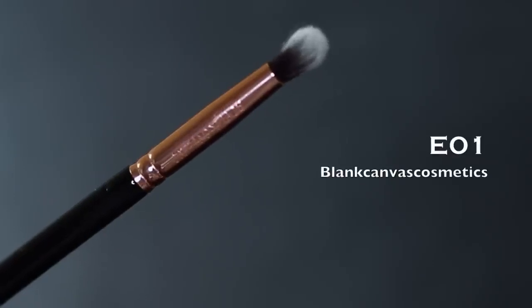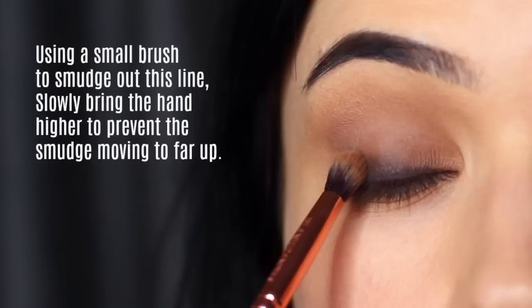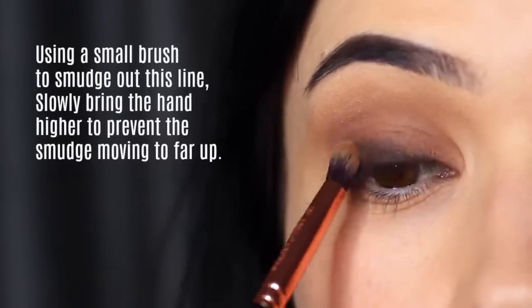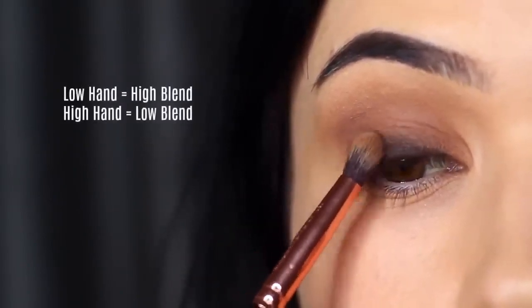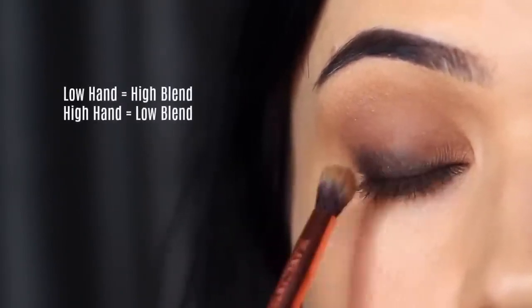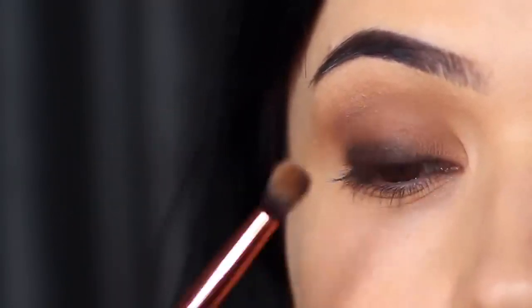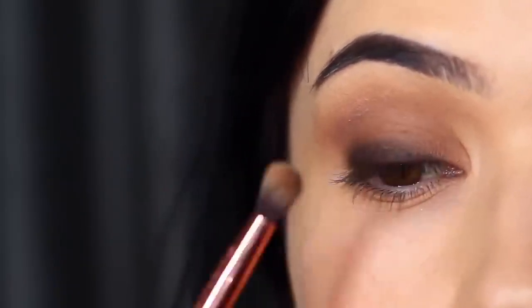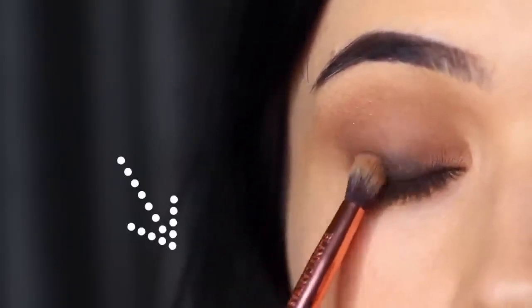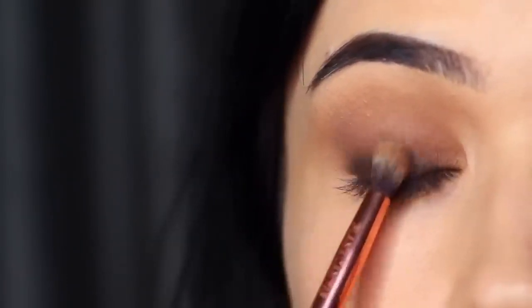Once you've done that, take your small blending brush or pencil brush and softly and lightly smudge this out. Watch your hand placement here — if your hand is low, your blend will be high. That's good at the start because we want to bring that black from the root of the lashes upwards to about the halfway point of the lid. But if you keep your hand this low throughout the entire smudging process you're going to end up pushing it up too high.